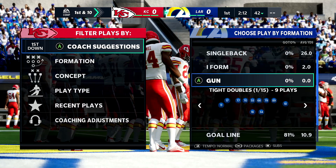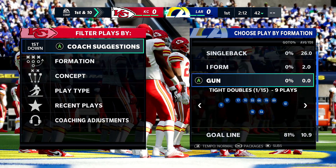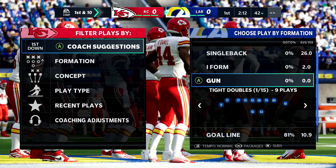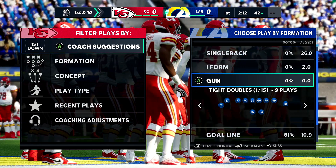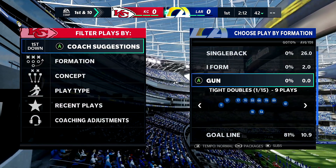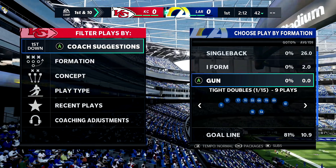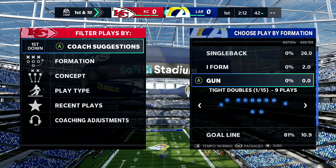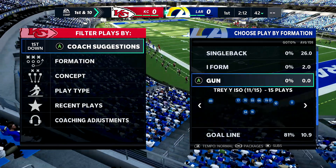I have an 84 overall team — there are YouTubers that put aside two thousand dollars to get an 88 overall. Not over here. We had to mow a couple yards, wash some cars to get the money together for an 84 overall team. Anyway, make sure you drop a like — let's try to get this video to 2.5 million likes.